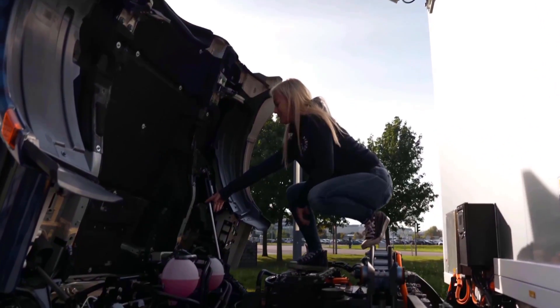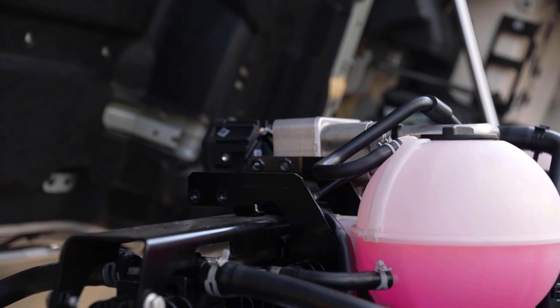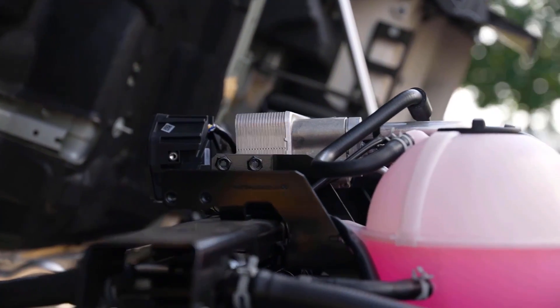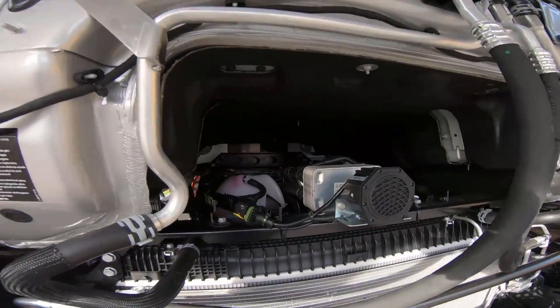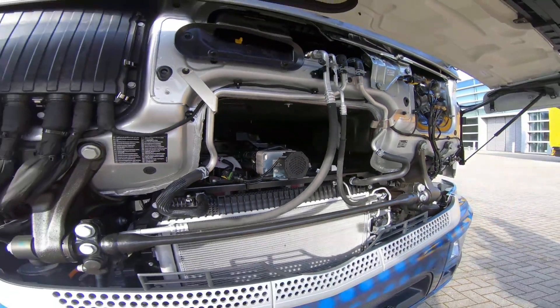You see this little black thing here? That is actually to make a little bit more noise so that when people are walking they can hear the truck — because the truck is so quiet. If you are driving over 25 kilometers an hour, that buzzer turns off, which makes the truck even more quiet.